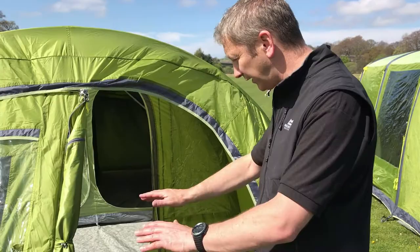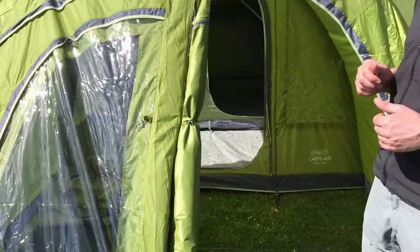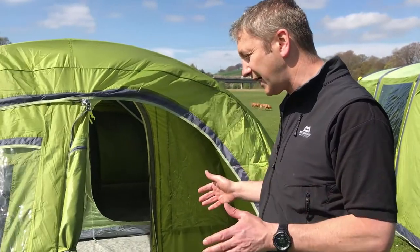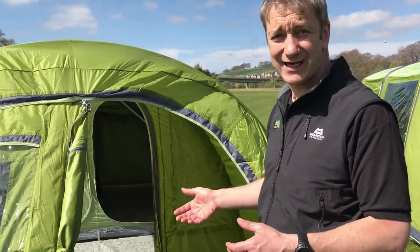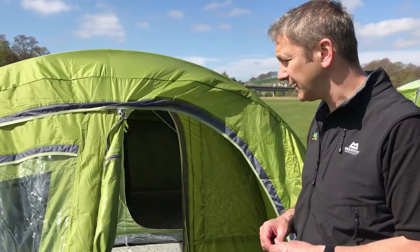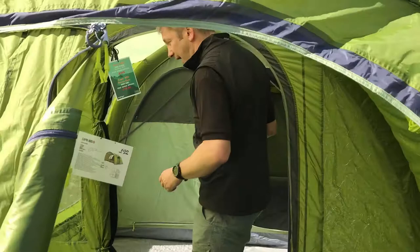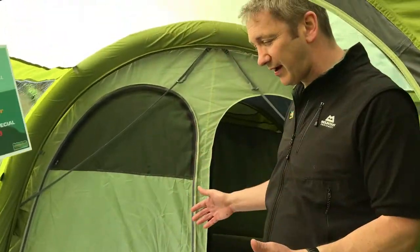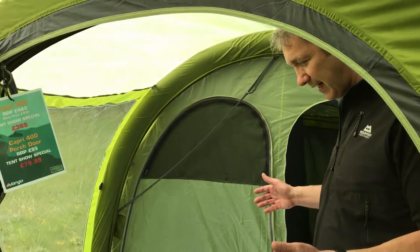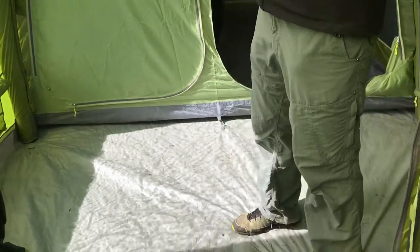The ground sheet will cover this whole area here and it's not a significant amount more than the tent, but it creates a nice dry area in the front of the tent that you can sit out in, store stuff in, put your wet kit in and you don't have to worry about it. As we go into the tent, we can see that it's got a reasonable sized, totally dry area for getting changed in, for storing the kit you need to be dry in, for reading a book on a cold evening.